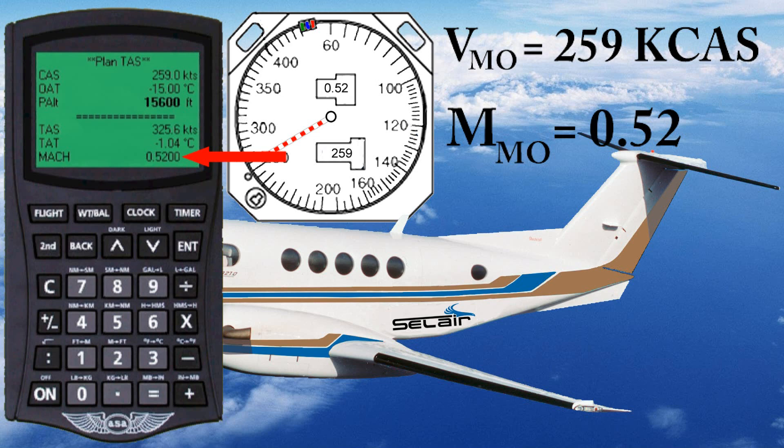You're probably thinking: that's really weird, because when the temperature decreases, the speed of sound decreases. So why doesn't that affect the Mach number? Well, unless you were watching really closely, maybe you didn't notice the true airspeed changed when we changed the temperature. Let me do another example.